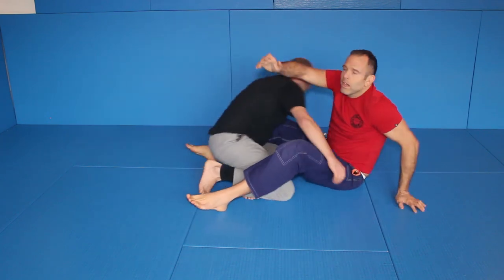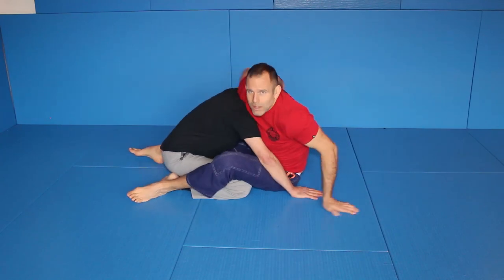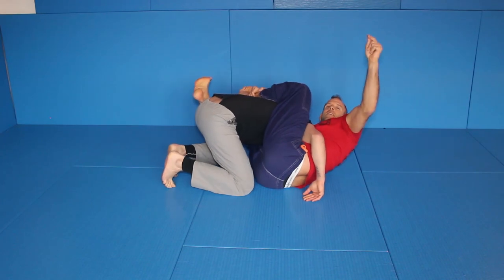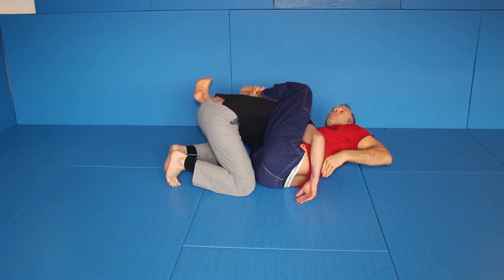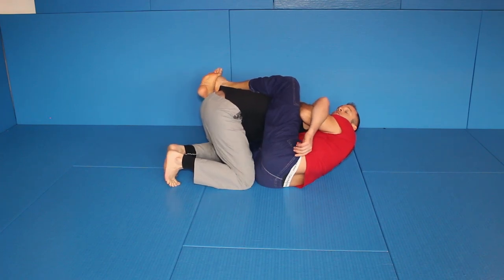So we are here, closed guard, same entry. We start from 100% control, like always. Here I control my leg. You see, this arm is free because I grab with my right arm my left foot. This arm is free, and I go for double under hooks.